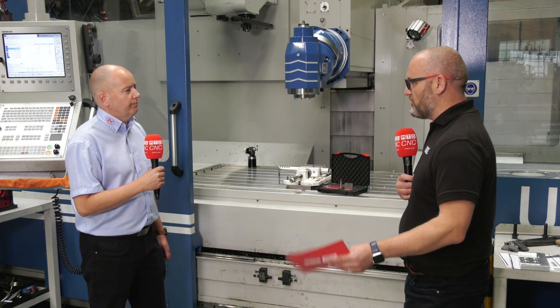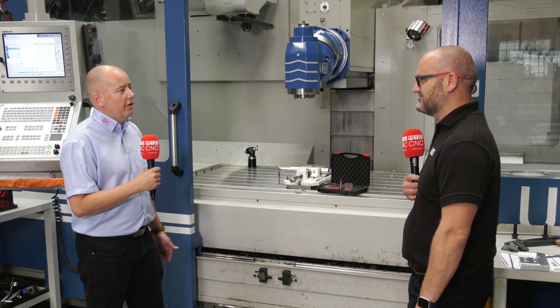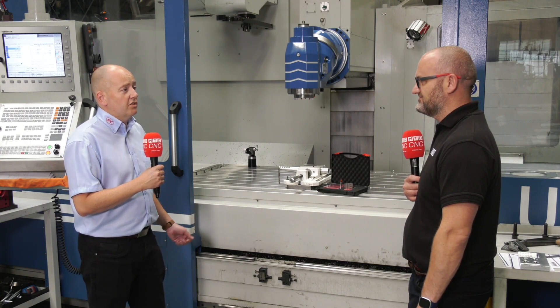And just finally, the obvious one for me — why should we deburr on the machine against off the machine? It's just eliminating the process: health and safety, time saving. If it's done on the machine, it comes off the machine done, it's ready to go.